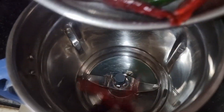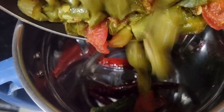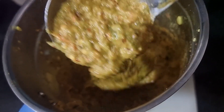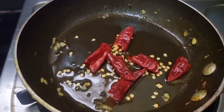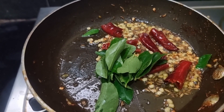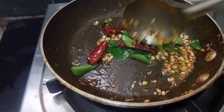Then we will add a mixture into the dough and mix it. We will grind it in the pan. I'm going to cook it. This is a good dish with a good taste, served with rice.